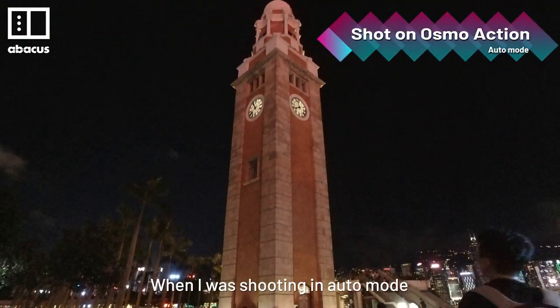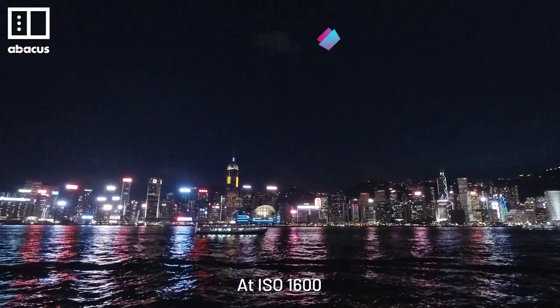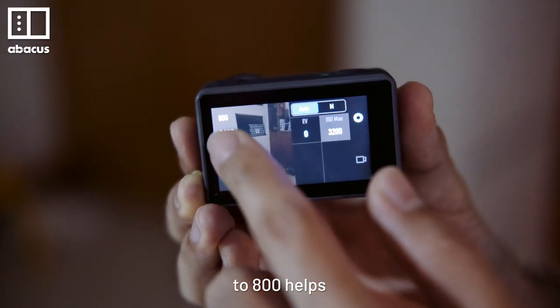One big downside is shooting in darker environments. When shooting in auto mode, the camera bumped up the ISO in the dark. At ISO 1600, the image was grainy with a lack of detail. Setting the maximum ISO to 800 helps.